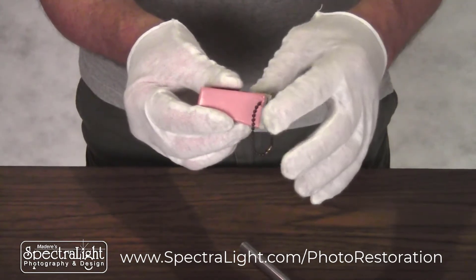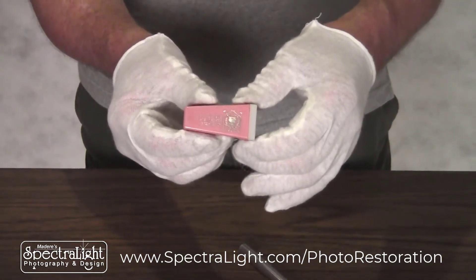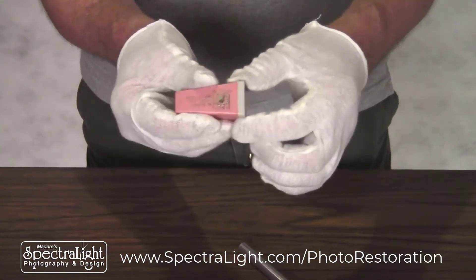I had a client who just brought this in who wanted to get some prints made for some of his friends and didn't know how to do it. Quite honestly, I've never worked with one of these before either, but with a little investigation I discovered that I can probably remove this end and find the slide that's inside. So we're going to do that right now.